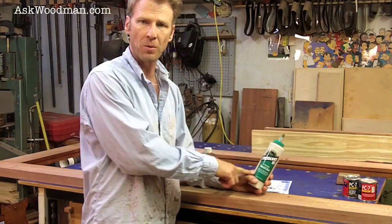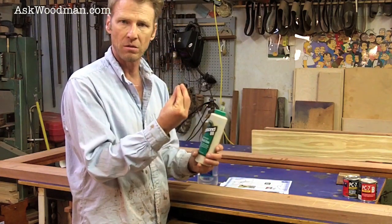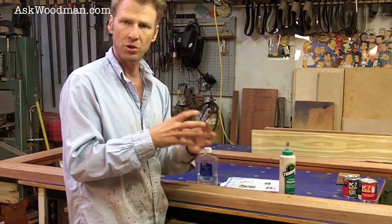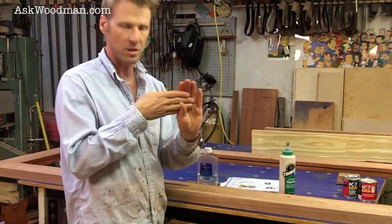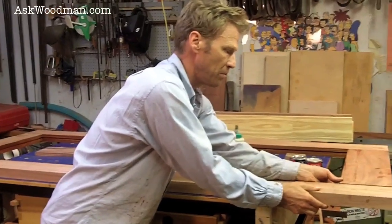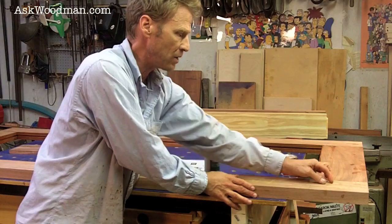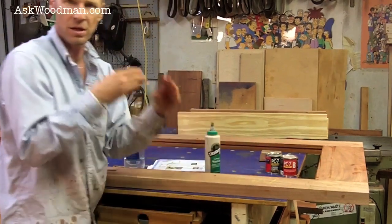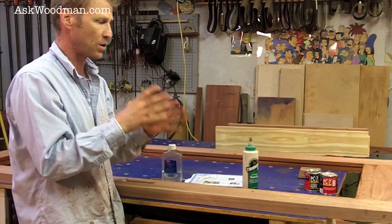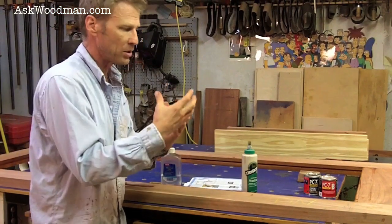These glues work by evaporation, so when water evaporates out, the volume shrinks. That means something is shrinking inside my mortise and tenon joint. I make these joints so they actually slip and are easy to get together — I don't want to drive them together, because if you make them too tight you can actually bust the sides out using a piston hydraulic action. So they have to be loose enough to fit.